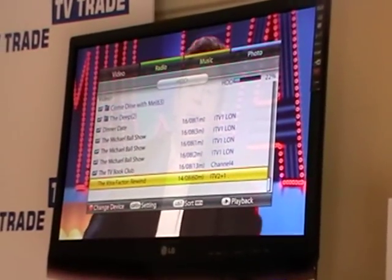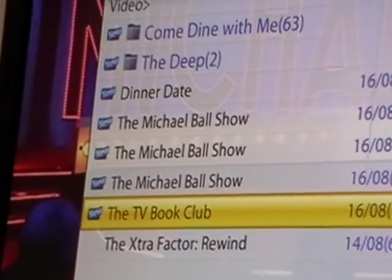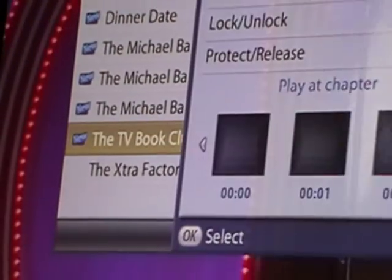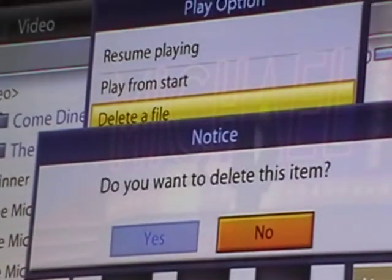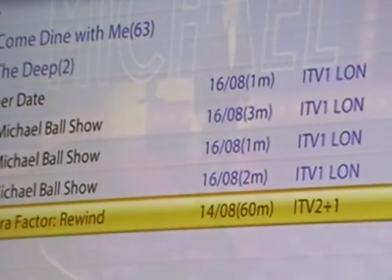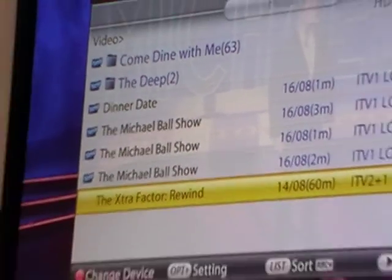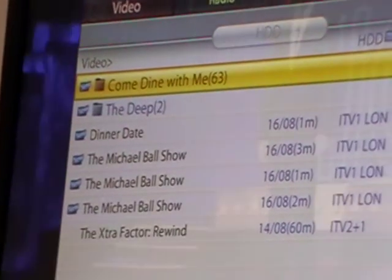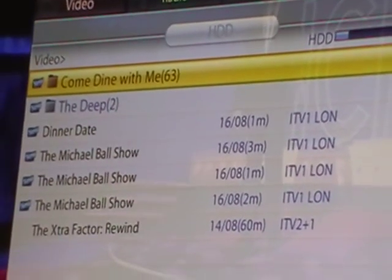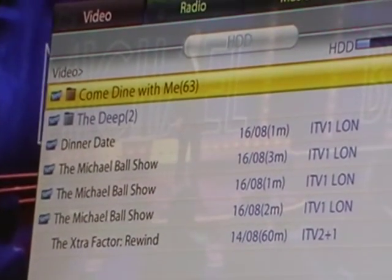I might decide the X Factor I want to keep, but the TV Book Club is no longer of interest and I'd like to delete it. I hit the OK button, bring it up, and select 'delete a file'. I go OK, confirm yes, and the Book Club has now disappeared from the list. You can see we have folders up top — Come Dine With Me with 63 episodes — because at some point I set a series link on that, so each time the program came on it recorded and grouped them all together into a single folder.